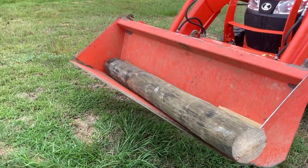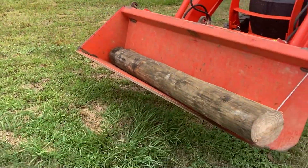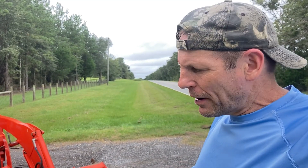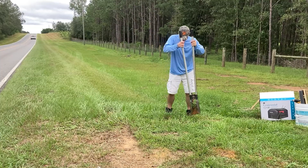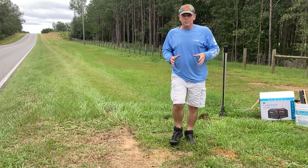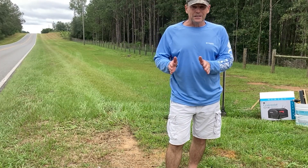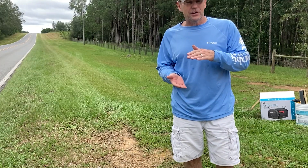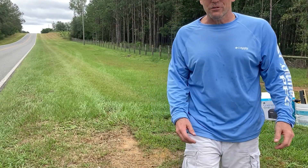We wanted to keep matching posts with our fence, so I took a post and cut it to the right length. Mailboxes are supposed to be 42 inches off the ground, so I'm going to dig this down two feet, pack it in, and the mailbox should be right where it needs to be — between 42 and 48 inches. First I dig down about six or eight inches by hand so the auger has a place to start and doesn't wander, then I use the auger for the rest of it.